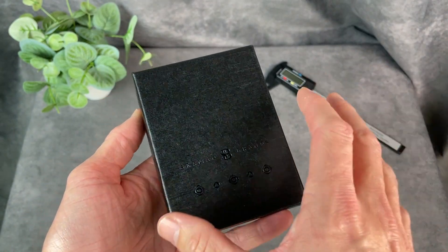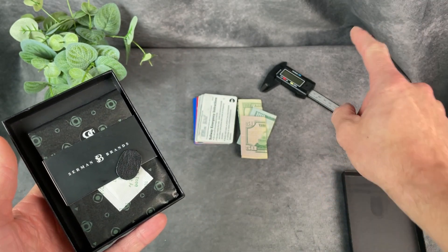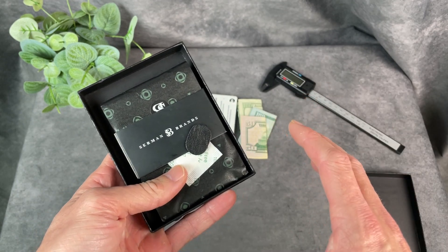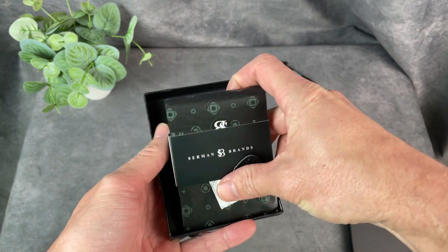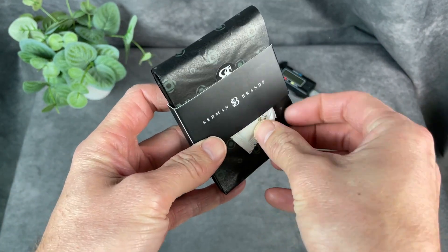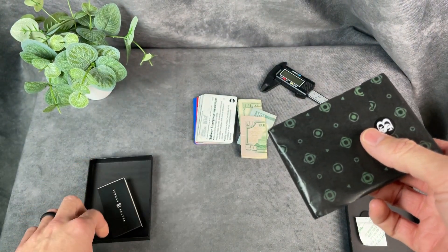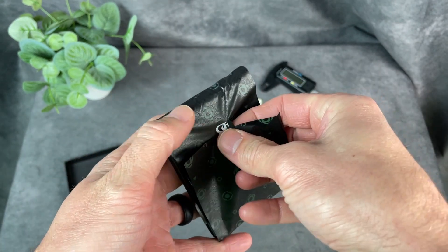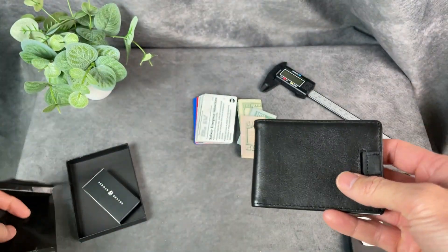It comes very nicely packaged in this box right here. We're going to take it out and I'm going to get some measurements of the wallet itself, because it's supposed to be super slim. Then I'm going to put some of my cards and my bills in there to show you how everything works and how it fits. It's got this cardboard sleeve over the top, and then there's tissue paper with a sticker — so you get a nice unboxing experience with this wallet.